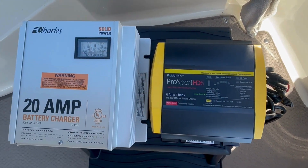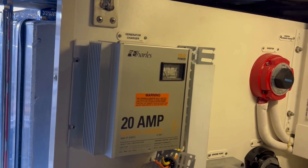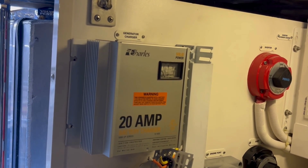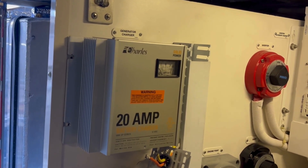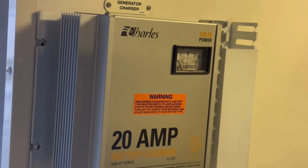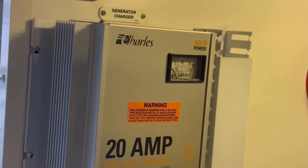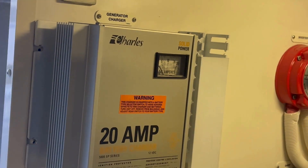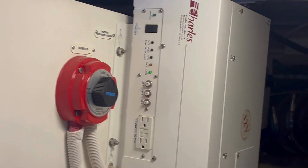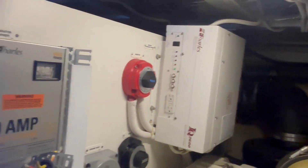The problem started when we switched over to AGM batteries. There's a switch on the back of the charger that you have to flip so it changes the charging cycles to be compatible with AGM batteries. When I did that, smoke started coming out of the top of it, so I just never used it. We use our generator enough that the alternator keeps it charged. It's a Charles brand — and there's our inverter, which still works great.